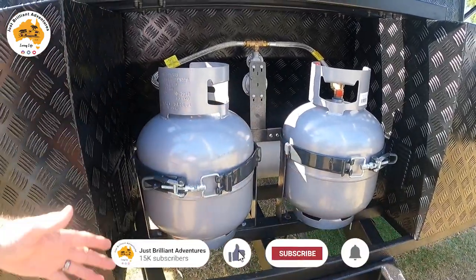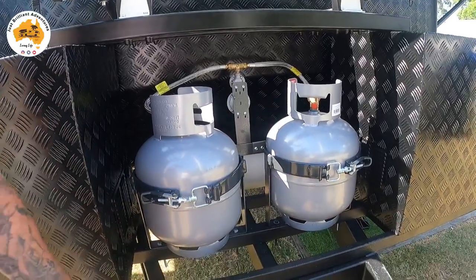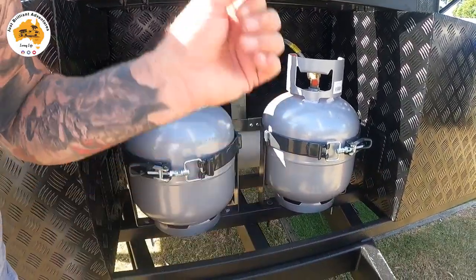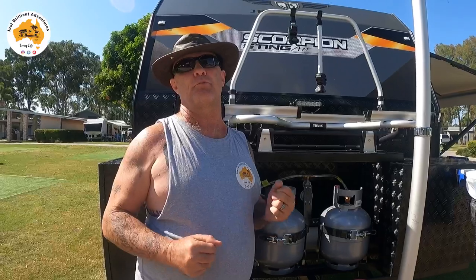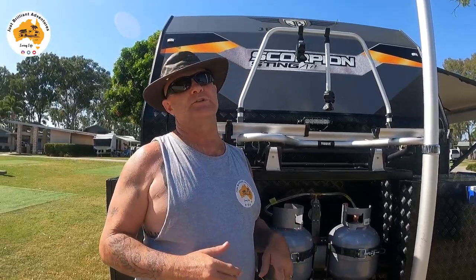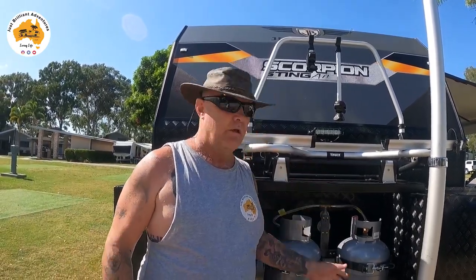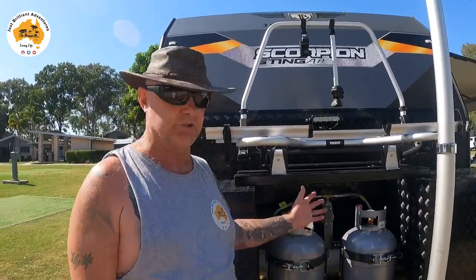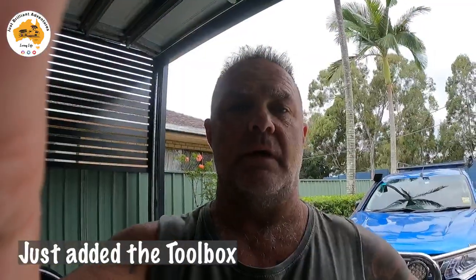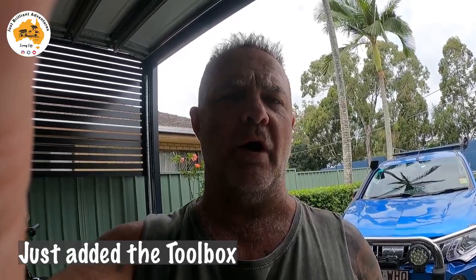I've taken off the stone guard and I'm going to put on a toolbox. In that toolbox it's going to be a wood box — it's getting powder coated at the moment. I picked the toolbox up from Trade Tools for about $290-299. When I put it on I'll add that to this video. It's a lockable box, so when I don't have wood in it I can put other tools or whatever I want in there.